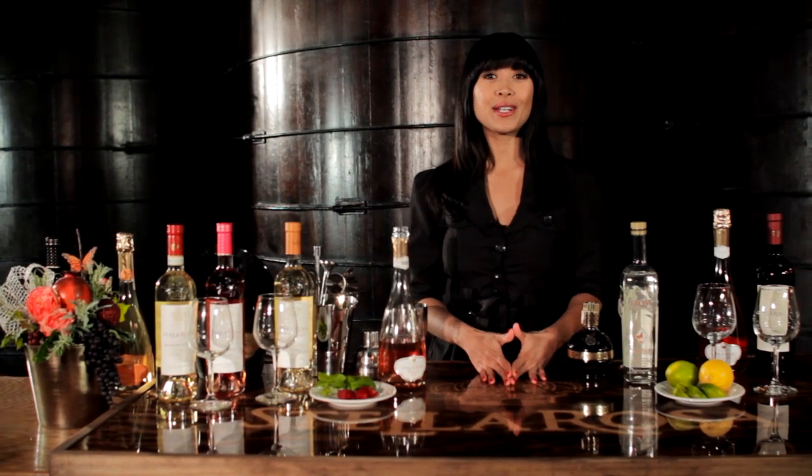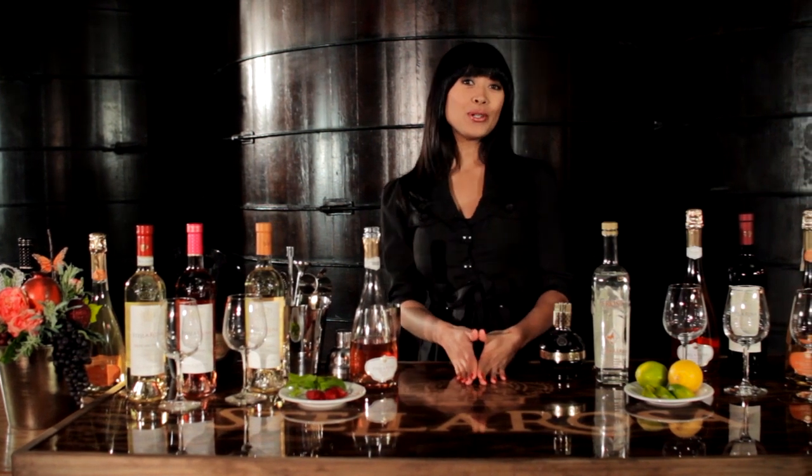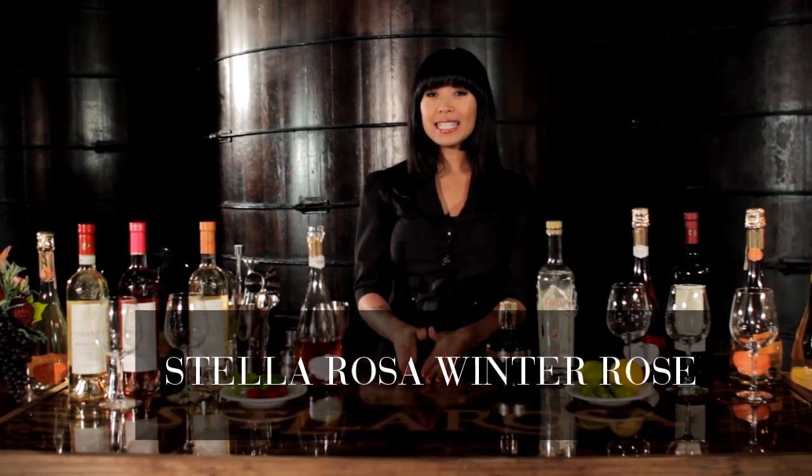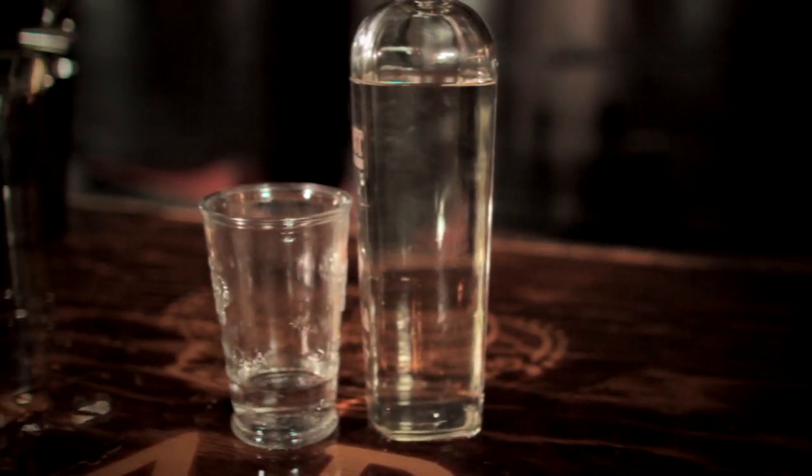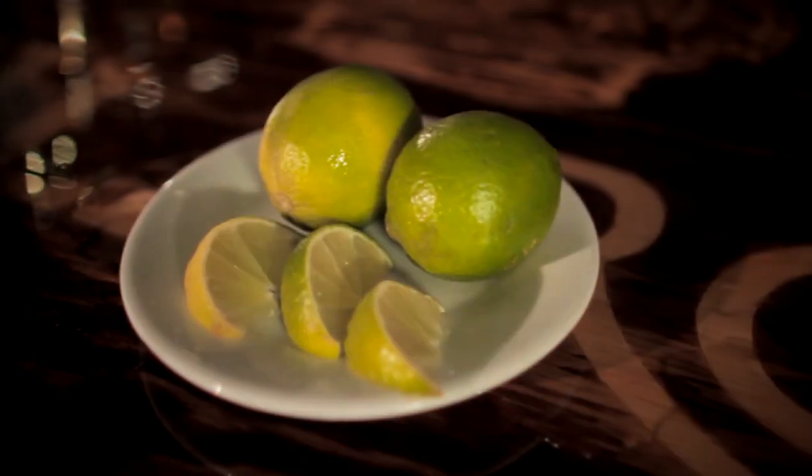Hi everyone, it's time for another Stella Social Hour and today I'm going to show you how to make the Stella Rosa Winter Rose. What you'll need is Stella Rosa Moscato Imperiale Rose, Vanilla Vodka, Chambord, and some fresh lime.